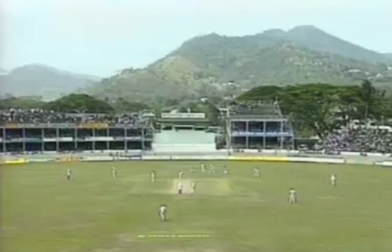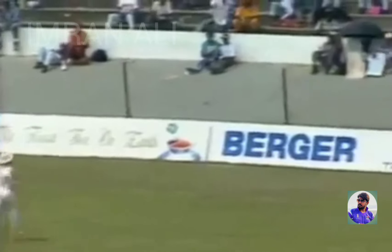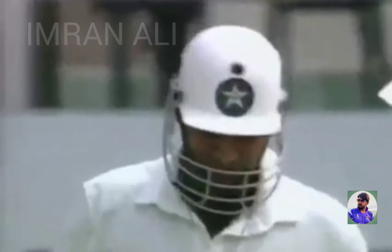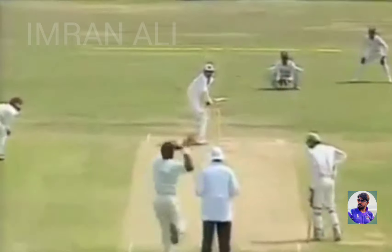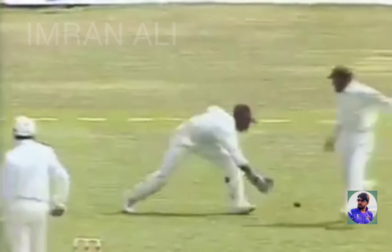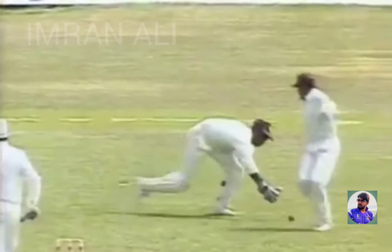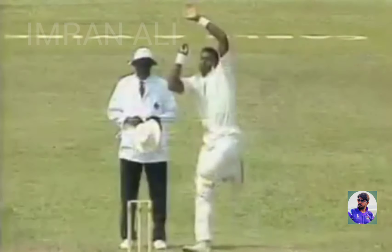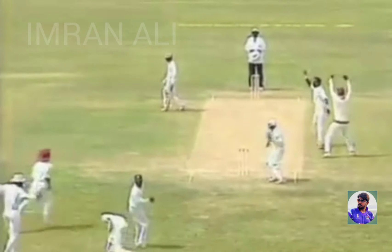On replay with Curtly Ambrose bowling to Amir Sohail. And he's put it down — looking to throw it up, a straightforward catch — it is exactly letting it spill to the ground. That could be an important mistake. What a lift that would have been for the West Indies.